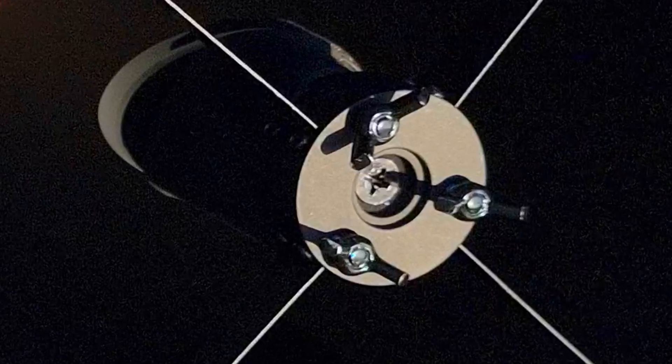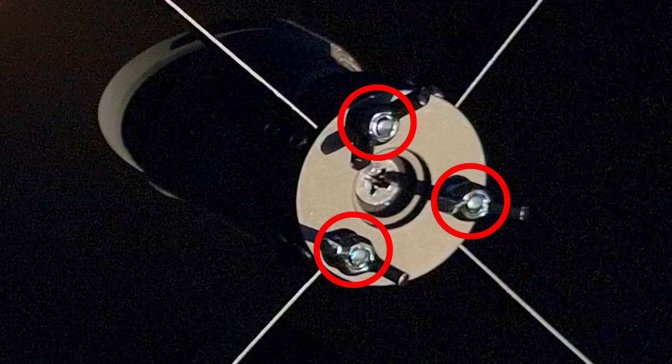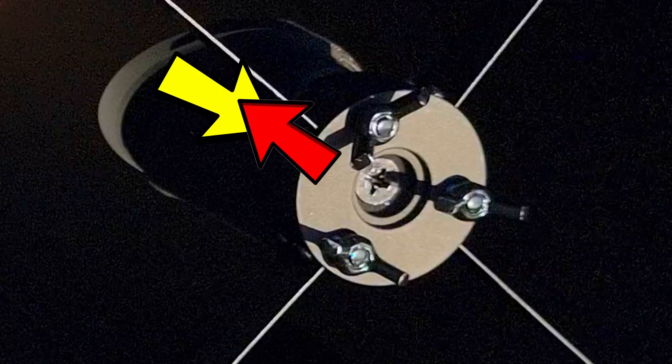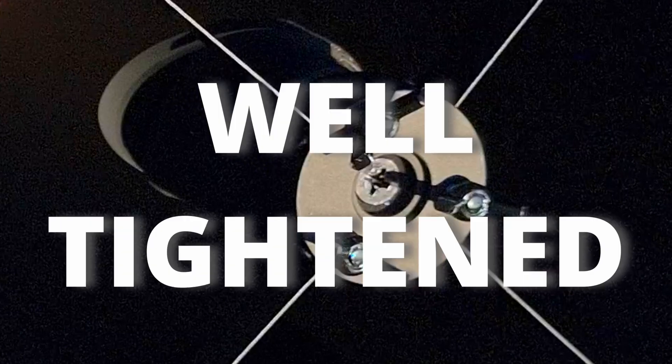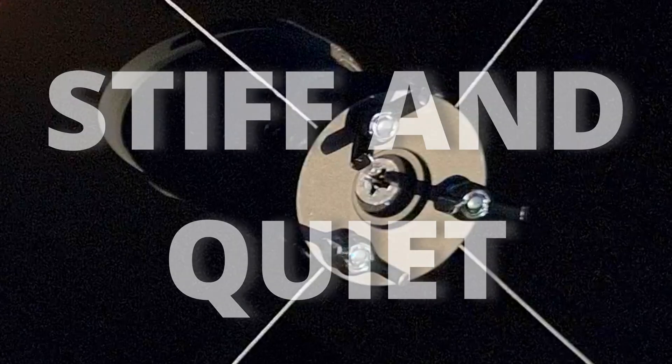This mirror has 4 knobs: one at the middle that holds and pulls the secondary mirror outwards, and 3 more knobs around it which push the secondary mirror downwards. All these 4 knobs, acting as 2 opposite forces, when very well tightened, will keep the secondary mirror stiff and quiet in its place.